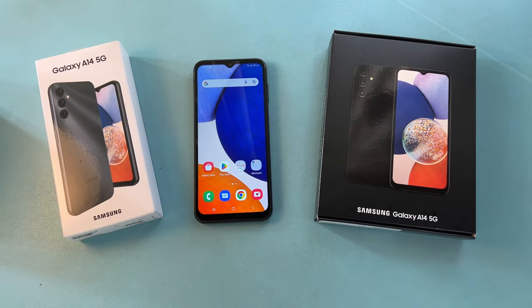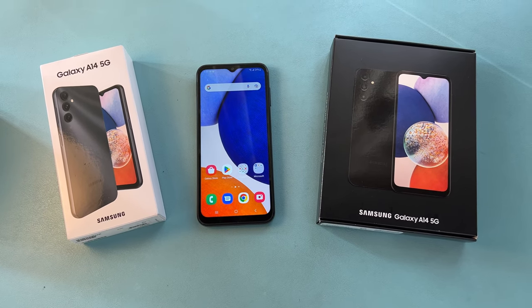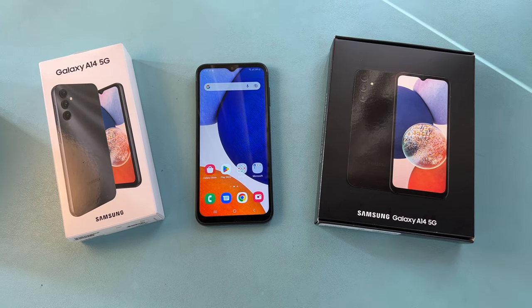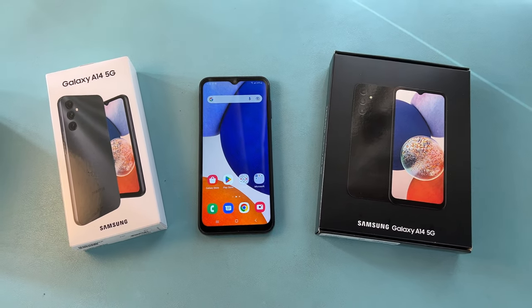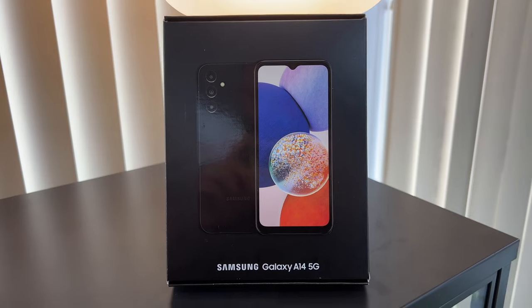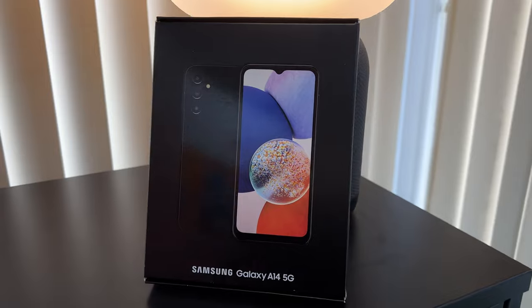If you get the phone unlocked, it's packaged directly from Samsung — no carrier has the right to decide how to package that phone. But if you get it from a certain carrier: the white box on my left would be with T-Mobile and Metro by T-Mobile, and the black box edition would be with AT&T and a couple of other carriers.